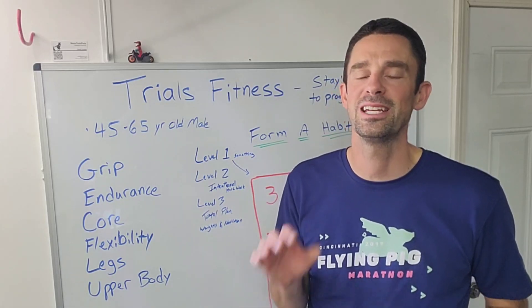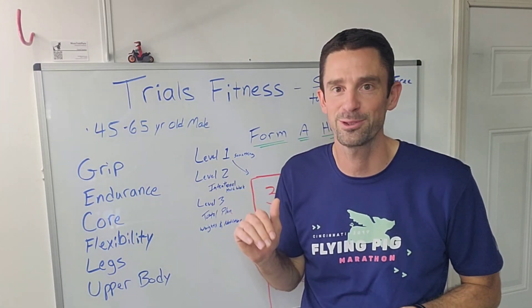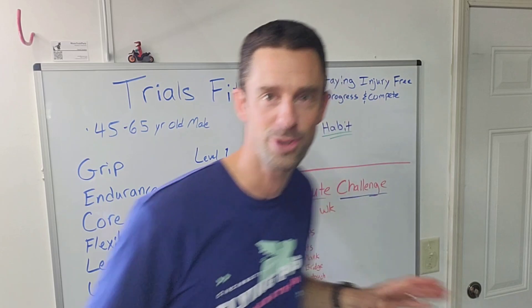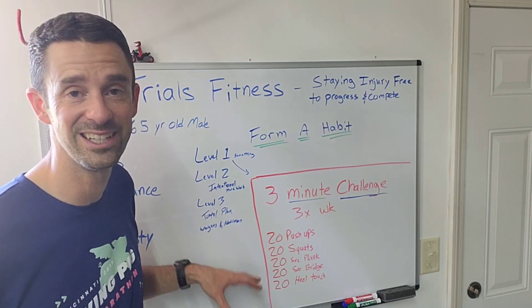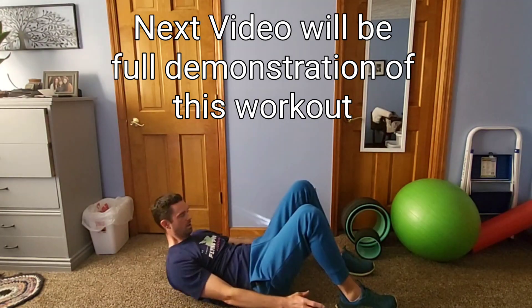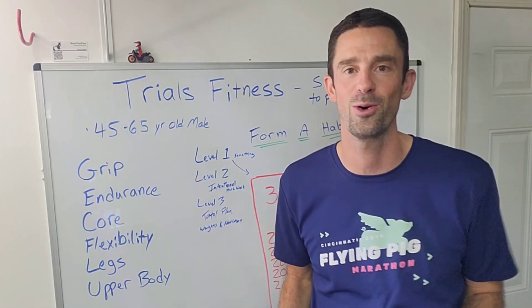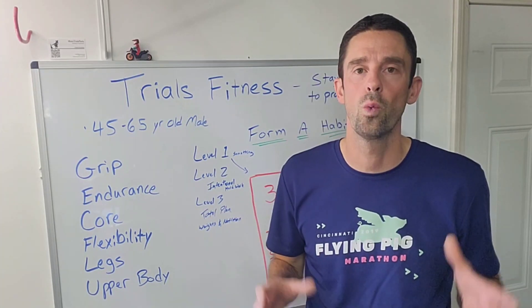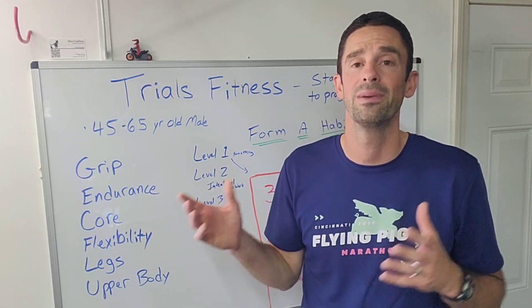If you're currently not doing anything, the key is to start small. We want to form a habit, which occurs when you commit to doing something again and again. My lowest-level starter suggestion is a three-minute challenge, three times a week. Here's the workout: 20 push-ups, 20 squats, a 20-second plank, a 20-second bridge, and 20 heel touches on each side. You might even get it done in two minutes, but it's a place to start. If you commit to this three times a week, you're doing more than you were last week, which will help with endurance and injury prevention. Having a reason or a goal makes a big difference — this three-minute challenge three times a week might be your starting goal.